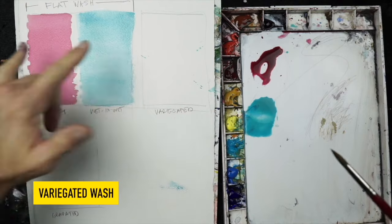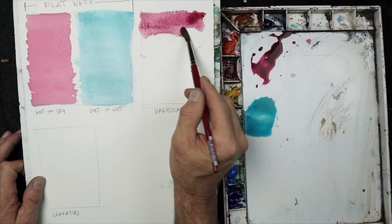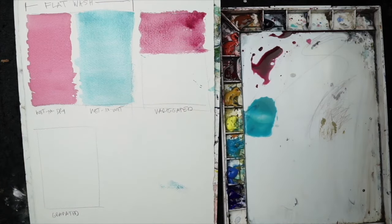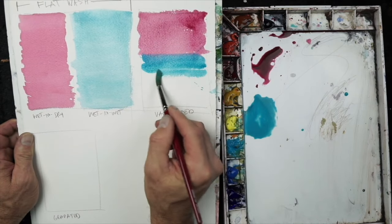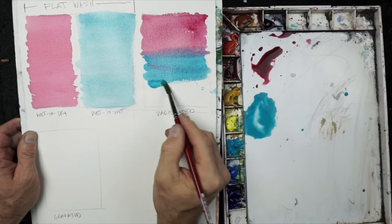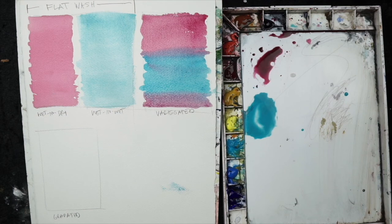A variegated wash means you're using two or more colors. I'll begin on a dry surface with alizarin crimson, forming my bead and working side to side. Now I'll mix in a little cobalt turquoise, joining the bottom of the wash with each new loaded brush and blending back and forth. It's okay to work into wet paint like that. I'll end with a little more alizarin crimson. The technique is the same — the only difference is using more than one hue.